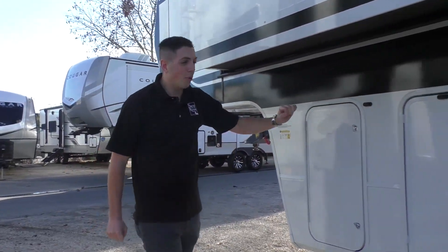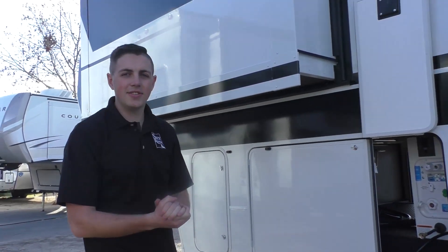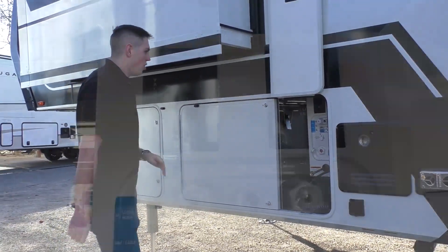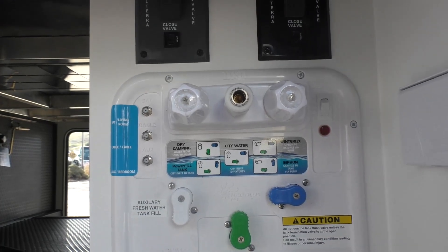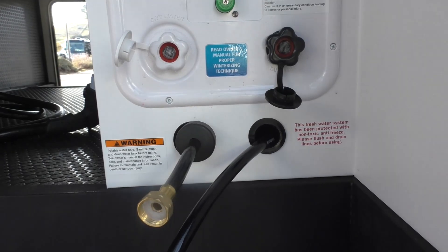Coming around to the other side, we've got our other propane tank storage compartment and then this cool split compartment right here to give you easy access to the convenience center. Right here we've got our Nautilus water control system, so all the different settings you need to adjust your water inflows depending on what you're looking for.